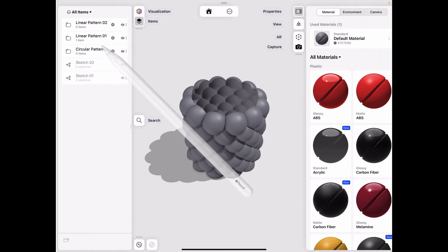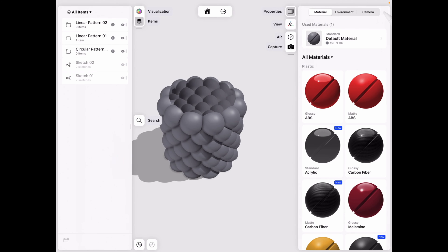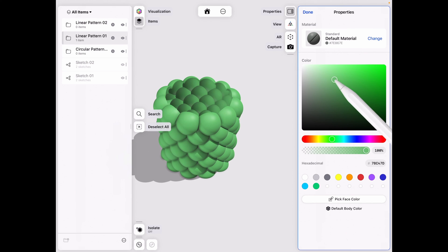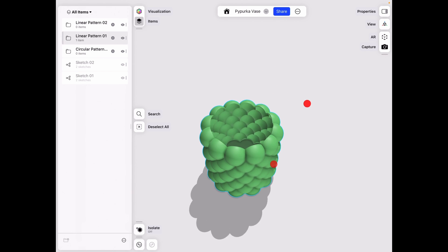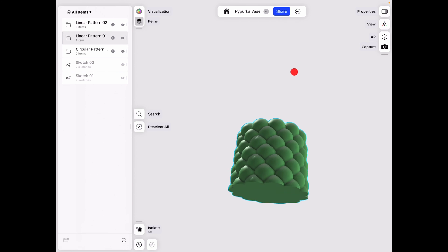For the final touch, go to Visualization and choose a different color. Select the default material and make it something green and natural. And there we have a Pupurka vase! There's a lot you can modify and change to make it your own. If you have any questions, feel free to comment down below.